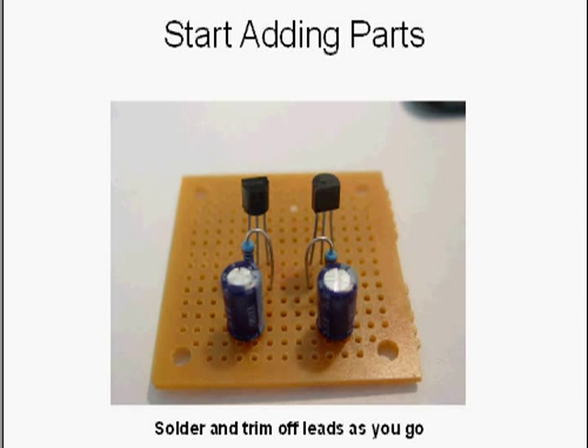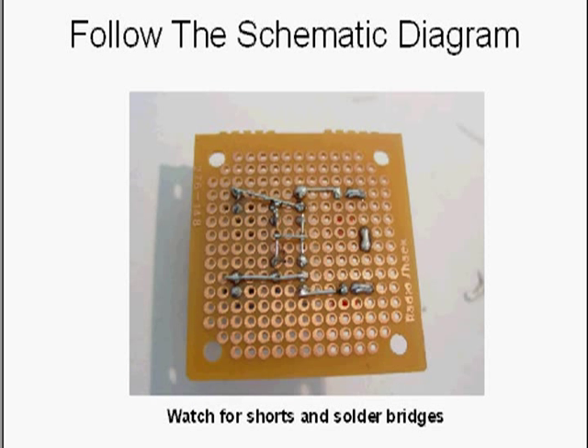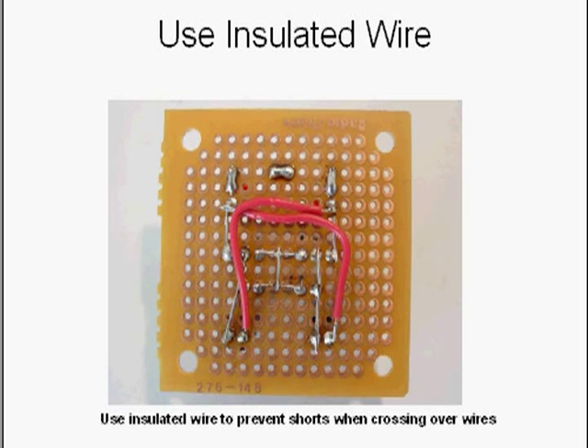As the board grows and more parts go on, be very careful that you don't short any wires to the board's copper, to other parts, or anywhere else. To connect the wires together, just follow the circuit diagram to see what connects to what. The trick is: do not short anything together — no solder bridges between any wires. For any long wire runs, use insulated wire to prevent wires from shorting when they touch each other.